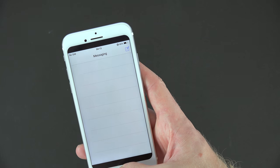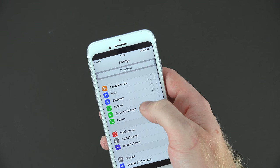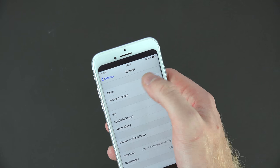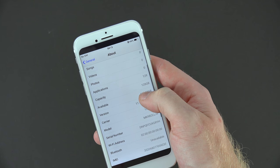Usually with these prototypes it is an Android skin — so it is actually not iOS running — but if we go to the settings it actually says we are running iOS 11. I am really surprised to say that because most of the time it will actually say Android when you go to settings.